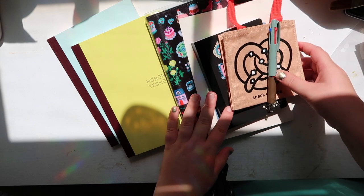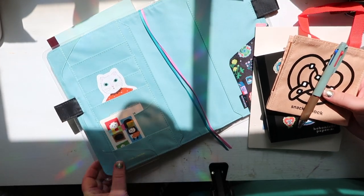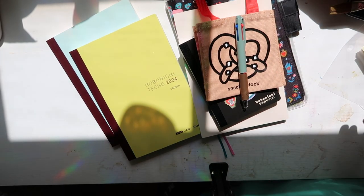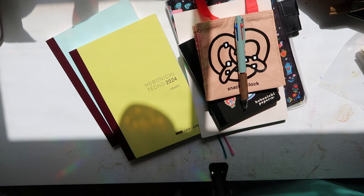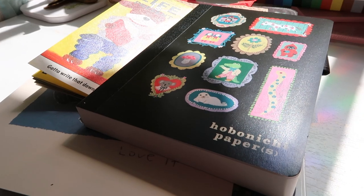I'm just so excited. So that's my Hobonichi haul. Hopefully the lighting wasn't too distracting — this is the only time I could film but I really just wanted to show you guys what I got. Thank you so much for watching and I will see you in my next one.